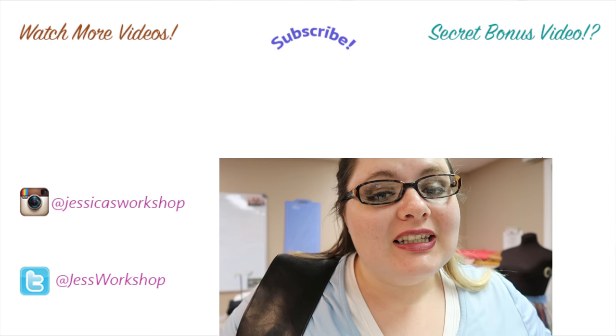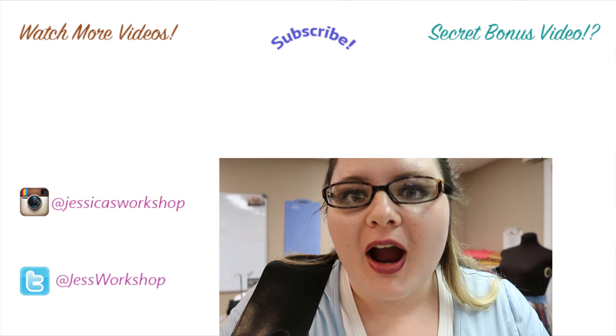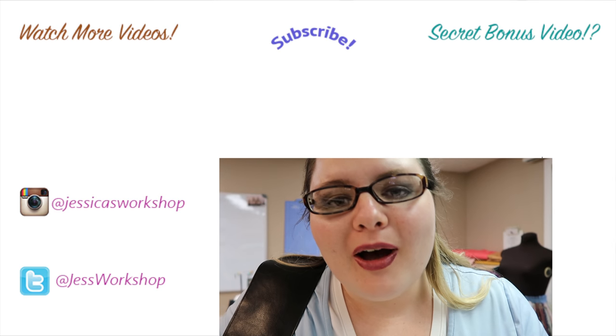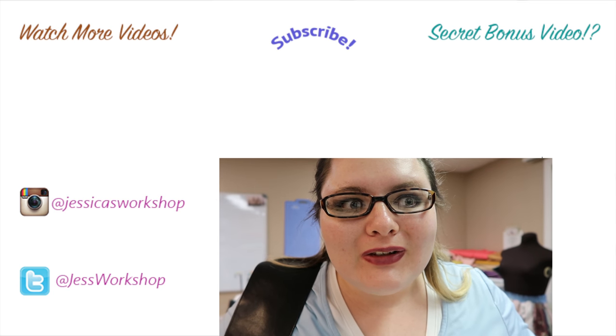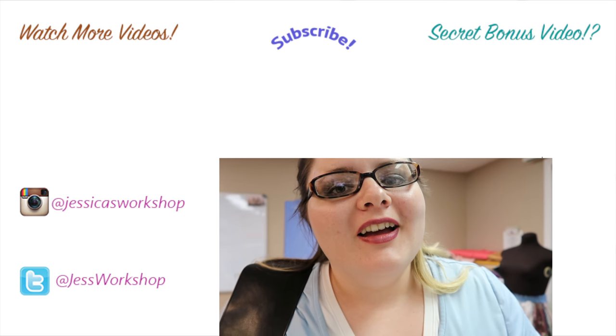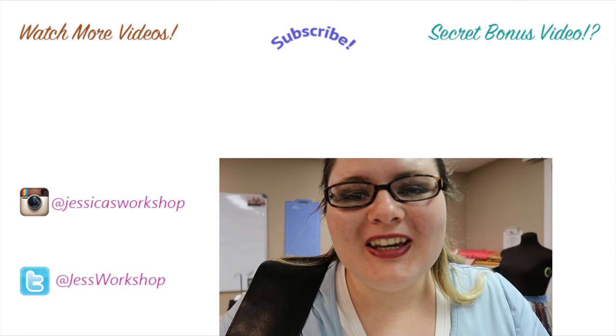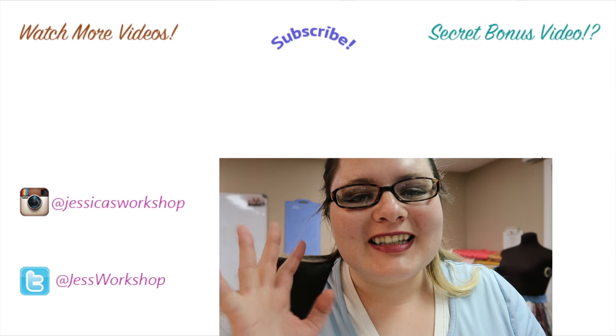Thank you guys so much for watching, I hope you like this video! This is a lot easier than it looked — it took me about 3 hours to make. If you like my renaissance videos please let me know in the comments because I love renaissance videos and I want to make more. Thank you guys so much for watching, see you guys next time — bye!